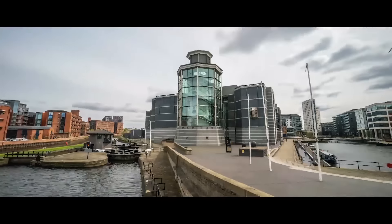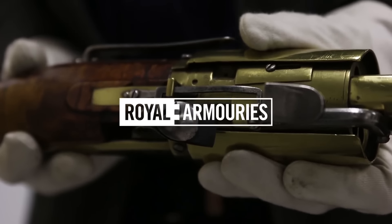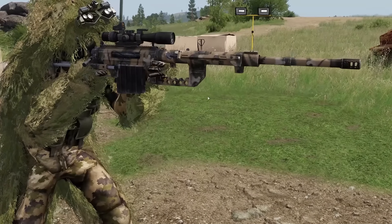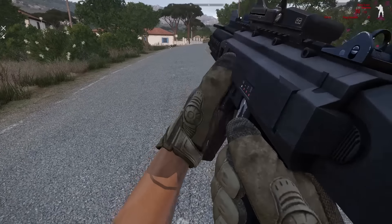This is Jonathan Ferguson, the keeper of firearms and artillery at the Royal Armouries Museum in the UK, which houses a collection of thousands of iconic weapons from throughout history. And on this episode, he's going to be checking out the armoury of the milsim shooter Arma 3, a game that he was quite impressed with.